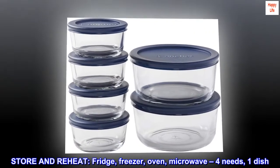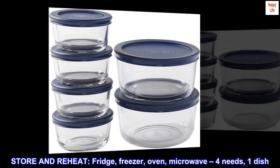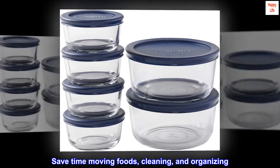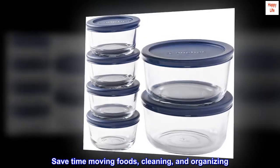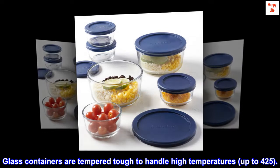Store and reheat — fridge, freezer, oven, microwave — 4 needs, 1 dish. Save time moving foods, cleaning, and organizing. Glass containers are tempered tough to handle high temperatures, up to 425.